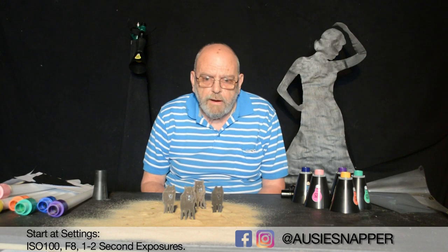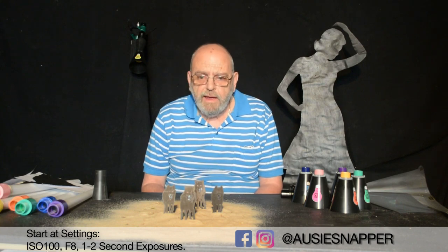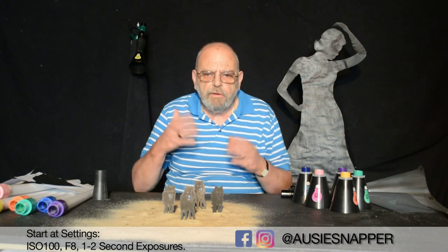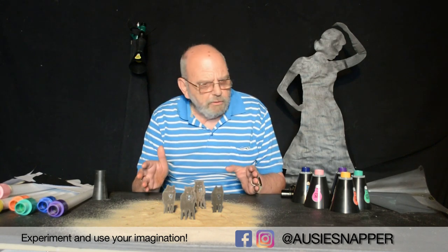Generally I work on around about f8 to f11 with one second — sometimes I'll go up to f11 depending if I want limited light I might go more. But this is the sort of thing you'll have to find out for yourself. It really is a simple thing to do.